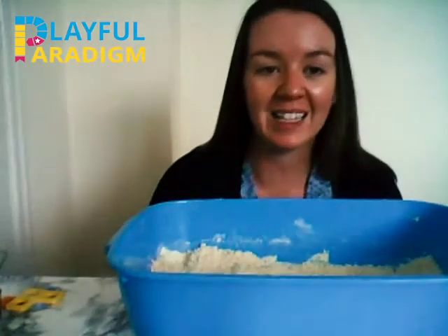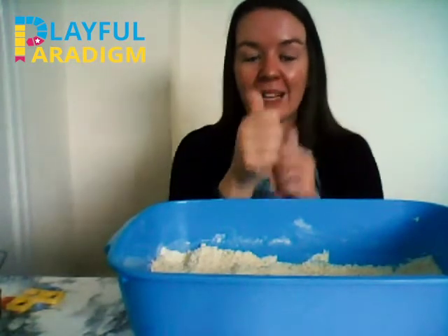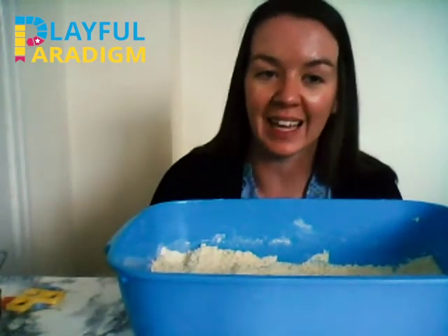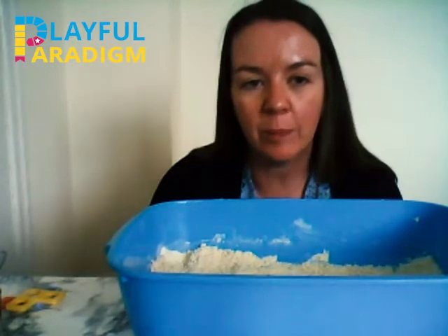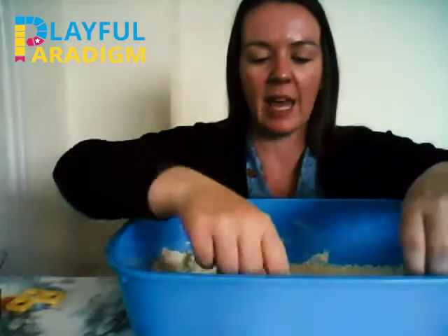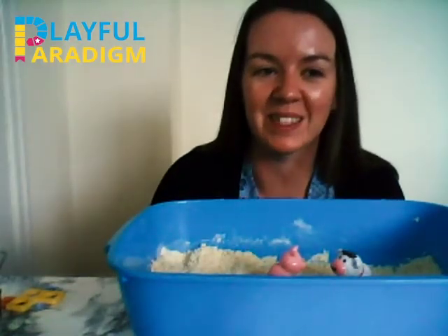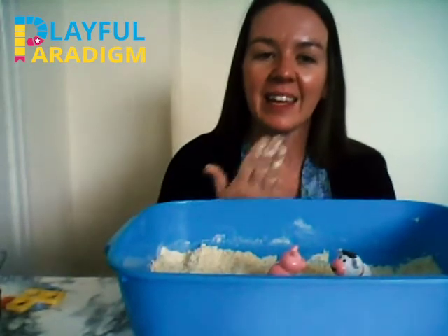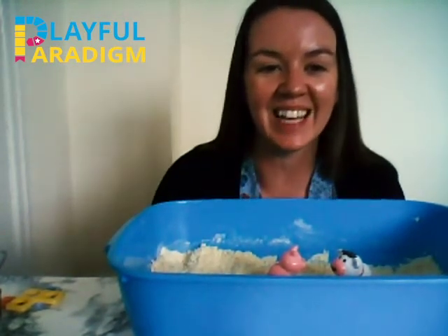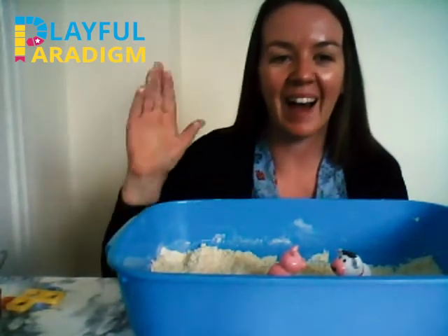So we can play lots of games with our sand — we can play with our animals, do some digging, do some scooping, and hide some numbers or colours. Hopefully you have lots of fun at home playing your games. Well done! Thank you for coming to play with me today — it was lovely to see you all. See you again soon, bye!